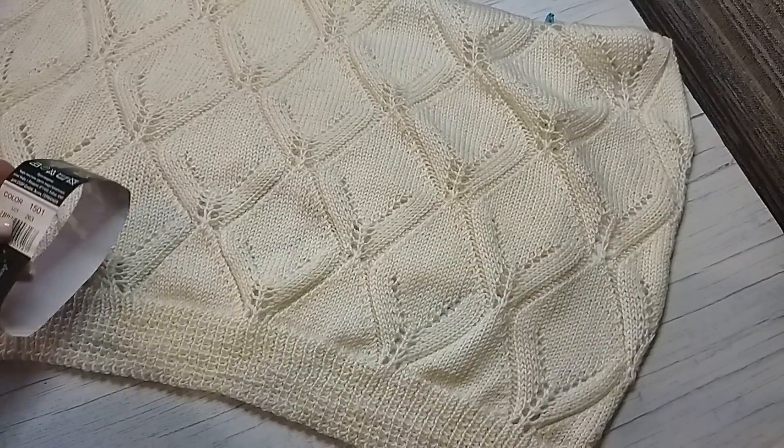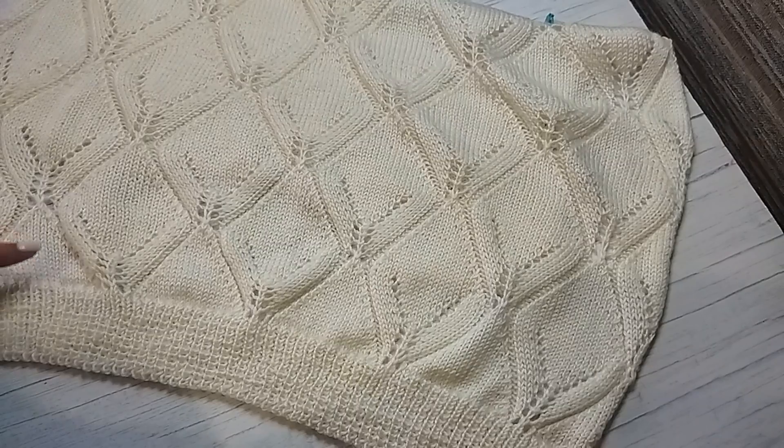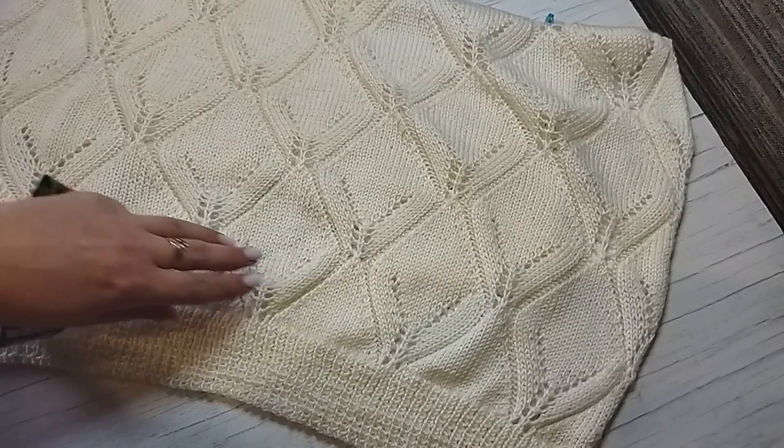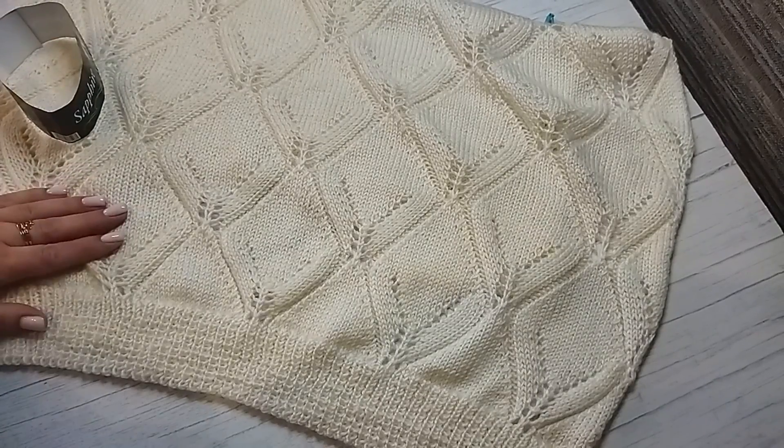Здравствуйте, дорогие друзья! Меня зовут Оксана. Вы на моем канале «Вяжем Вместе». Навязала красоты для своей мамочки — у неё завтра день рождения.